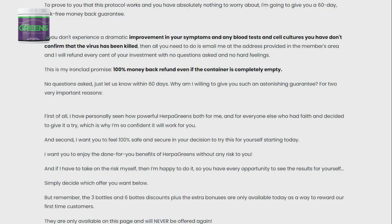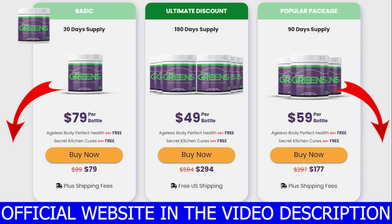If you want to test Herpa Greens, you can do exactly that for 60 days. If for whatever reason you don't want to continue, you can ask for a refund and they will give you 100% of your money back. Just remember that this is a natural treatment, so it may take some time for your body to get used to it.